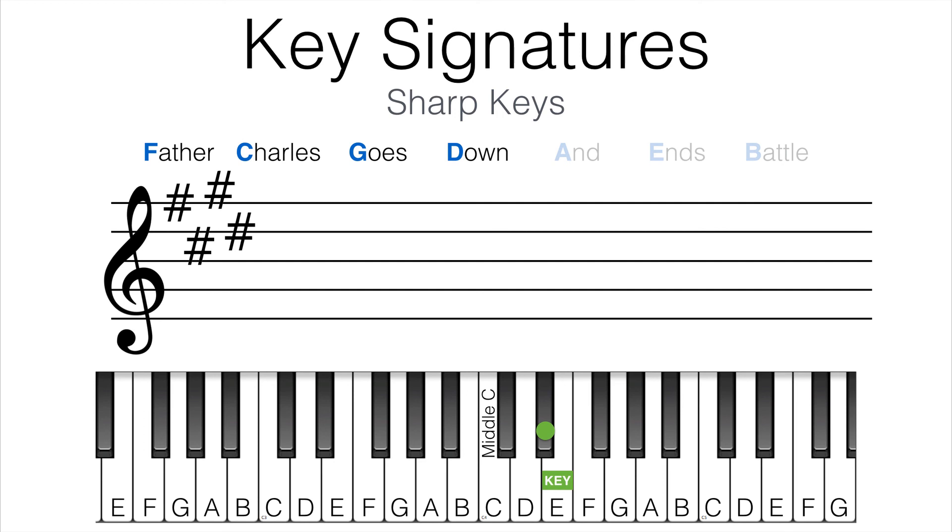So this is how we can figure out the key when we look at a key signature. Now it's time to practice the skill. The following exercise link will generate sharp key signatures, and you'll have to identify what key each key signature represents.